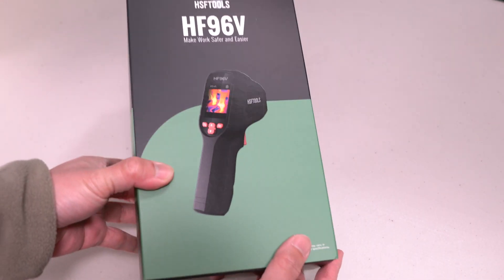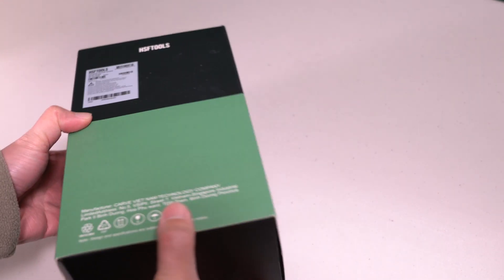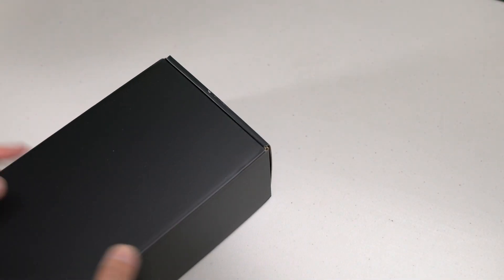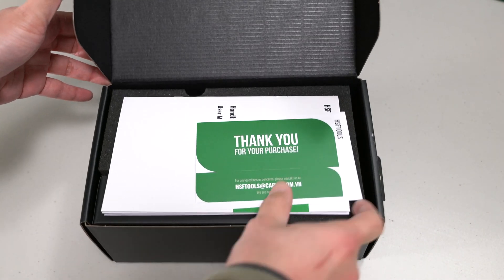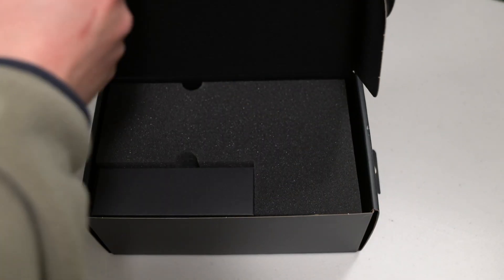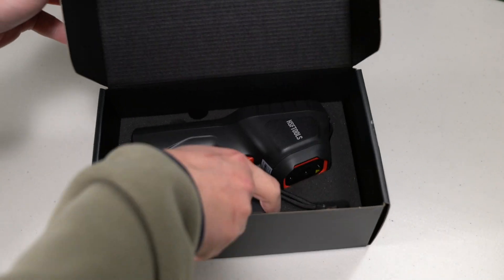The HSF Tools HF96V is a dedicated thermal camera, and unlike other cameras that I've tested, it doesn't require a phone to connect to. This is an affordable yet powerful tool — I tested it out to see if it is better than my previous cameras.